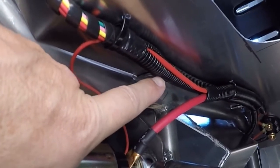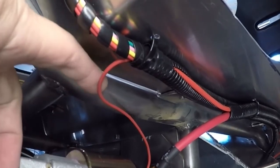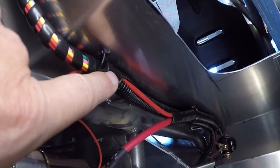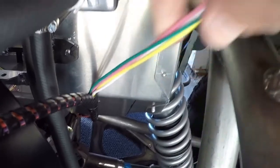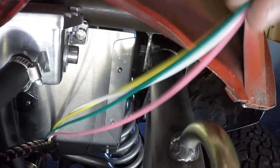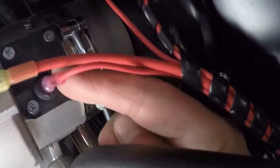Here's where the six-gauge goes to the starter, and this wire goes to the solenoid. You'll notice the loom transitions from split loom to spiral wrap loom here — I did that because I don't like to take wires out of the split loom, so I electrical-taped the end and transferred to the wrap loom. Once I get past the firewall, I separated these four wires because they're for brake lights, left turn, right turn, and tail lights, which will be part of a separate loom. Then I've got this ten-gauge for the alternator and a smaller wire for the alternator charging light.